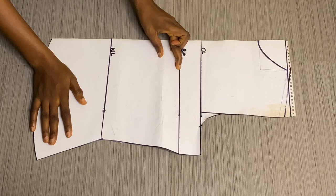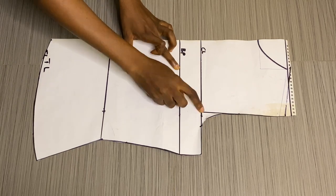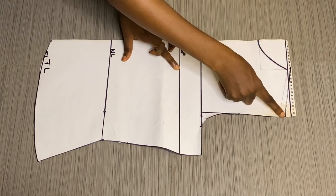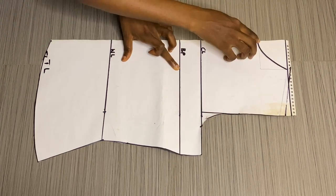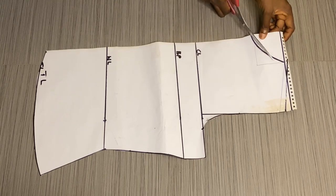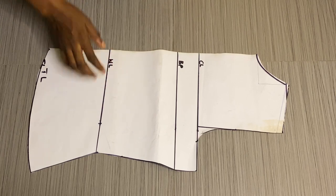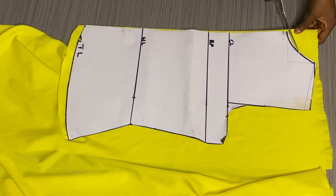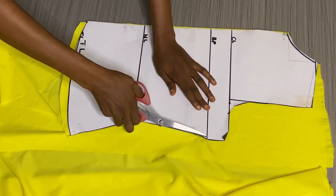I already have my basic bodice block. For the back I have my chest line, my bust point, my waistline, and the full length of the dress. Here is my armhole, I've already measured my bust measurement, shoulder measurement, shoulder slope, and curved the armhole and neckline — I used three by two inches for the neckline. Now I'll cut out the neckline and shoulder line, then place it on the folded material, trace it out, and cut it out to get my back piece. I'll use this same pattern to cut out my front side.